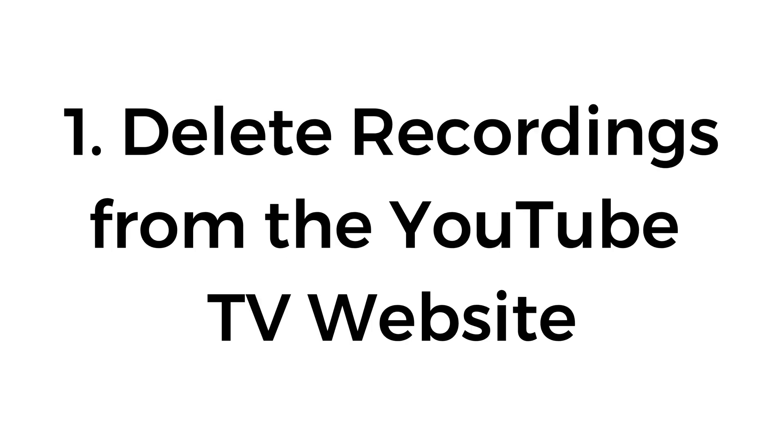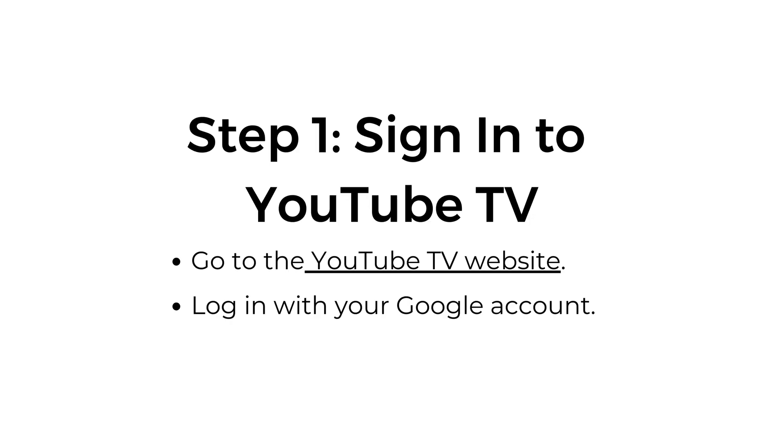Number one, delete recordings from the YouTube TV website. Step number one, sign into YouTube TV. Go to the YouTube TV website and log in with your Google account.